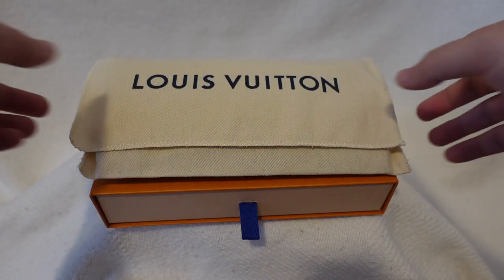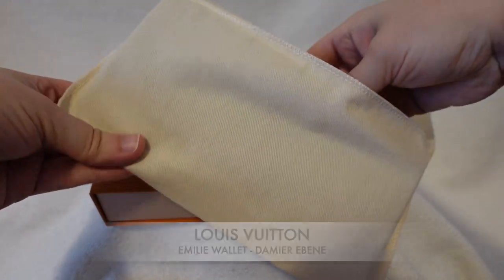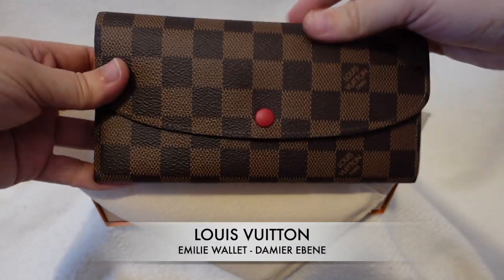Hey everyone, if you're looking for a Louis Vuitton wallet and curious about general wear and tear, what fits inside, or if it's worth it, then stick around.